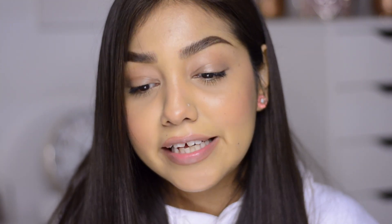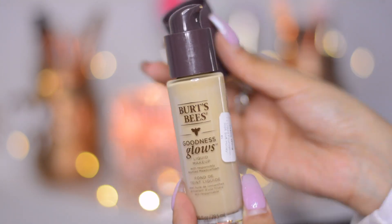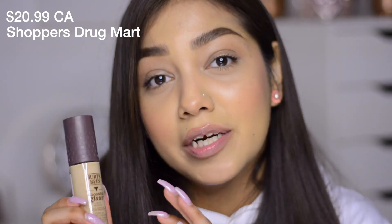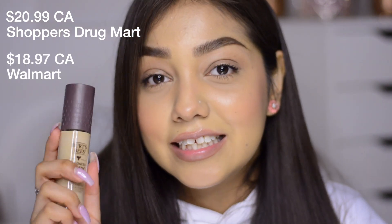This foundation has meadow foam seed oil, which is known for moisturizing your skin while balancing it and making it look natural and glowy. It also nourishes your skin throughout the day. Once I've set my setting spray and everything is in place it doesn't look cakey. It comes with a nice pump — just press softly to get a smaller amount of product. This retails for $20.99 at Shoppers Drug Mart and $18.97 at Walmart.